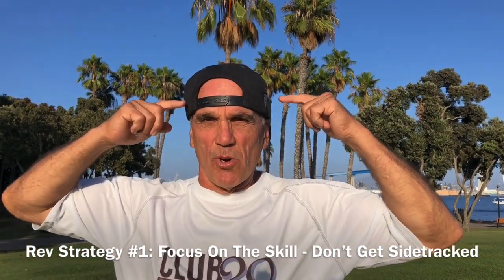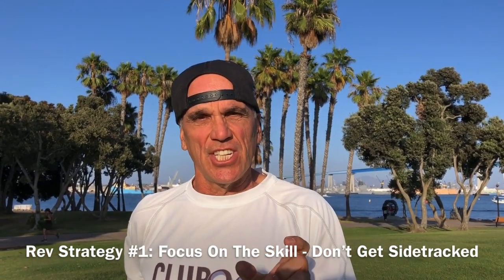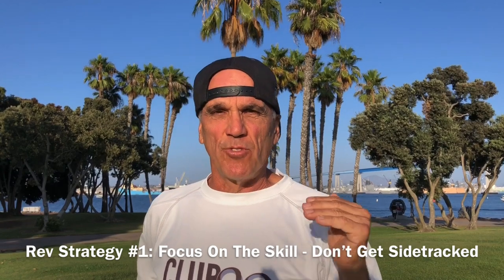For strategy number one, I'm going to be wearing my hat this way. This means I'm serious, I'm going after the challenge, I'm staying focused on the skill and I'm going to see if I can pass it and move on to the next skill.